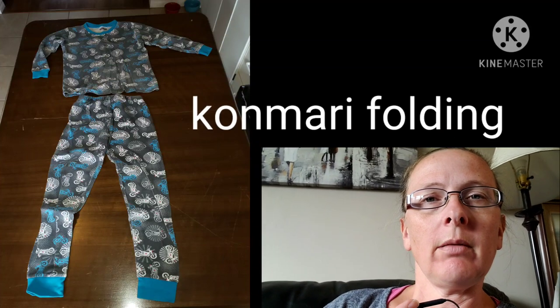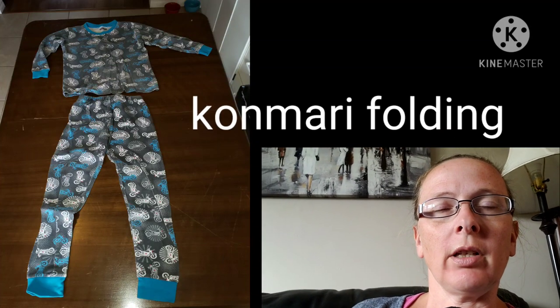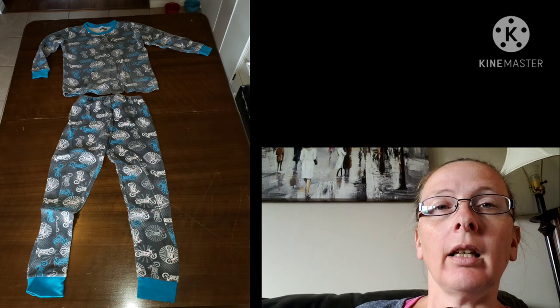Hi, in today's video we are going to be folding children's pajamas using Marie Kondo's KonMari method, and I'm going to show you two ways of folding them. One way is the top and the bottom separately, and the other way is combining the two so that they are together as a set.